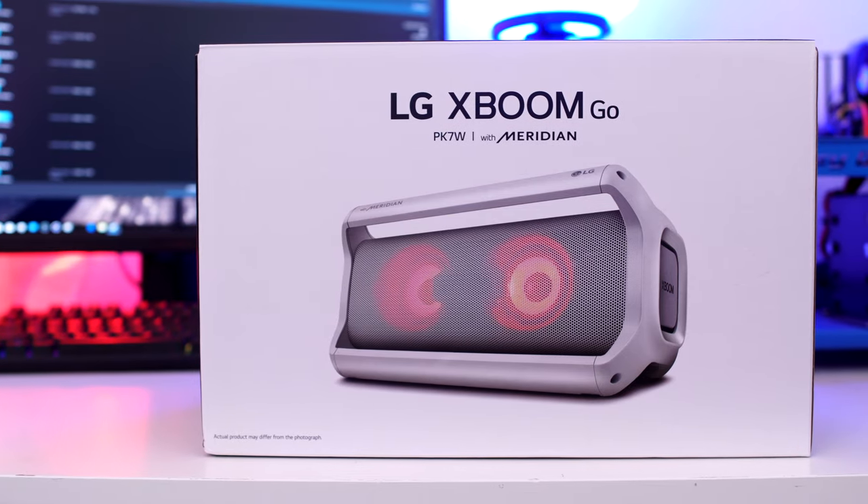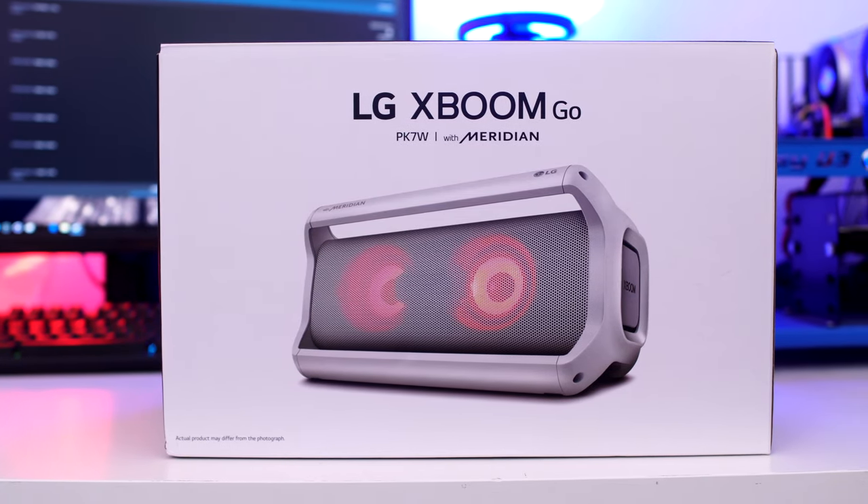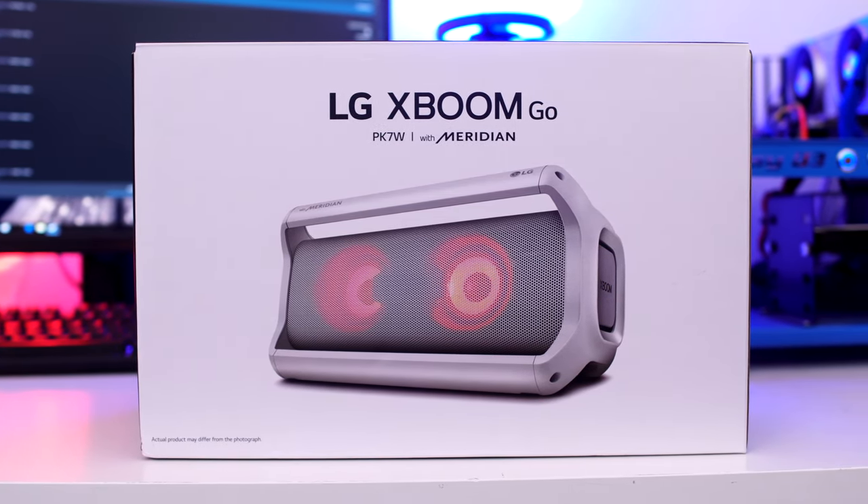Tech fans, today we're going to be looking at something a little bit unusual: the X Boom Go from the people over at LG. Now these guys have been known to make all kinds of electronic products for a long, long time, and now they're kind of entering into what I'm going to call the Bluetooth boom box. Let's check it out.